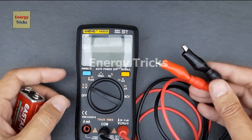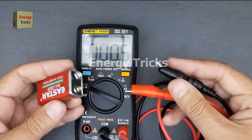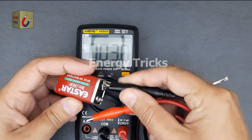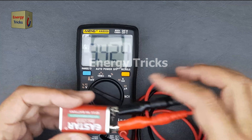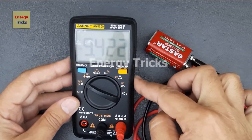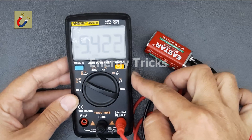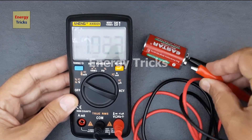Now let's test the voltage of this 9-volt battery using our digital multimeter. First, set the multimeter to DC voltage mode, as batteries provide direct current. Now place the black probe on the battery's negative terminal and the red probe on the positive terminal. The multimeter shows a reading of 9.4 volts, which means this battery is slightly above its nominal 9-volt rating. This is normal for a fresh or lightly used battery.